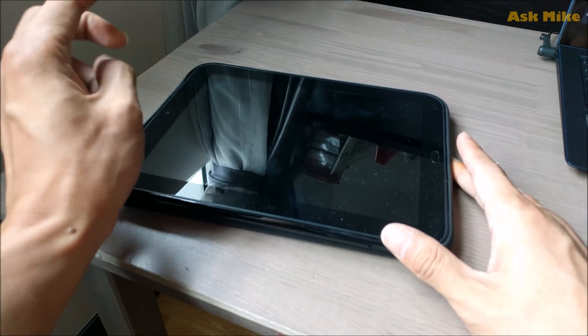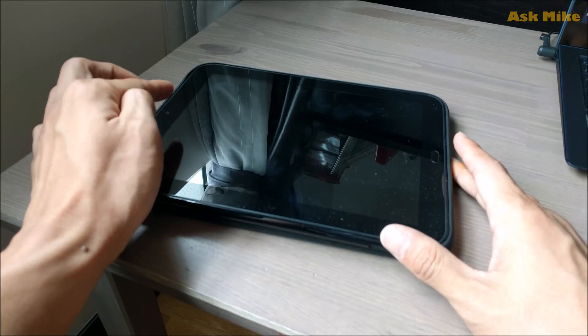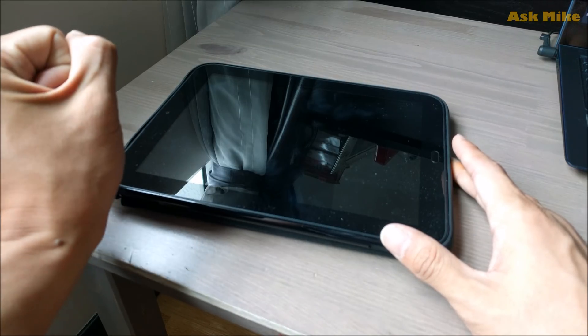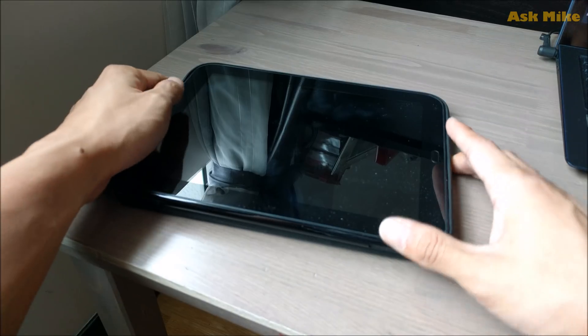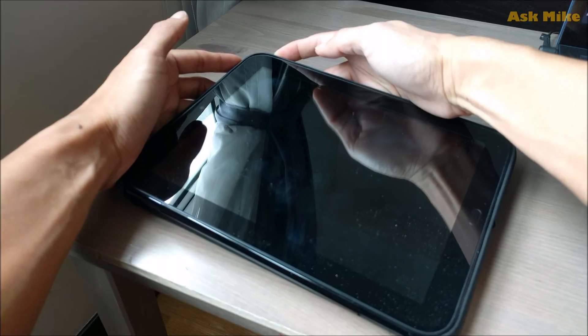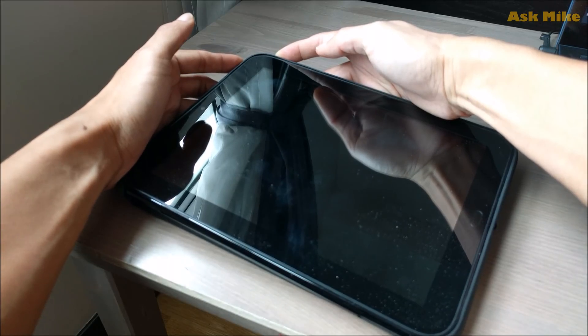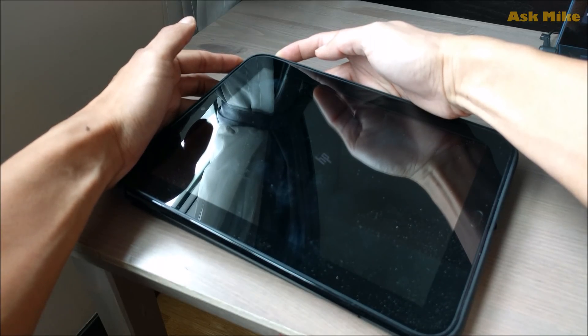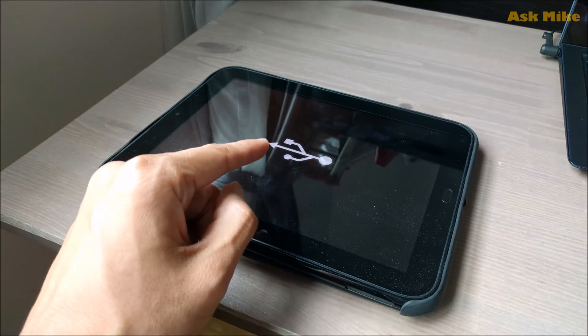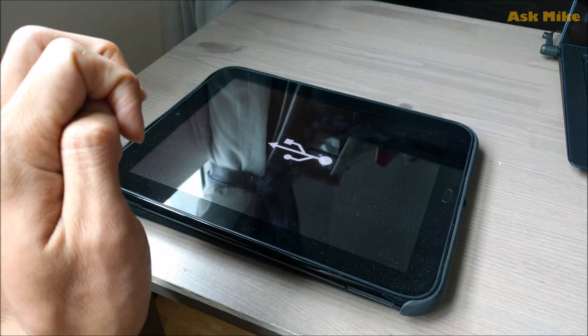Before we start, we need to make sure the touchpad is booted in recovery mode so we can connect it to the TP2 box. Press the volume up button and the power button. You will see the USB symbol on screen, which indicates you are in recovery mode.